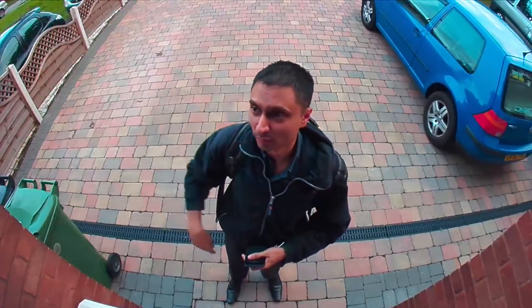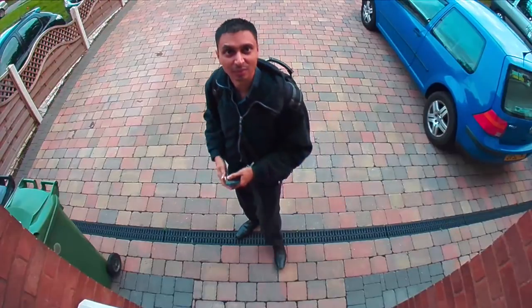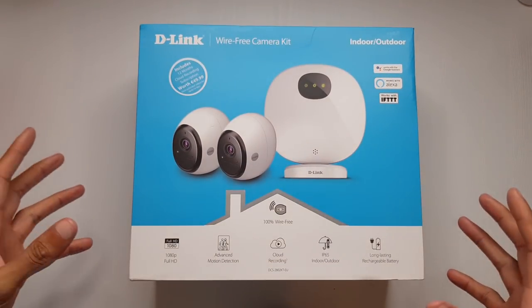I'm just gonna wipe the cobwebs off here because you can see those in the camera. Welcome to the cupboard - it's been a minute, but I'm back. We've got the D-Link Wirefree camera system here, so let's take a look. I just want to go over what's on the box really quickly.